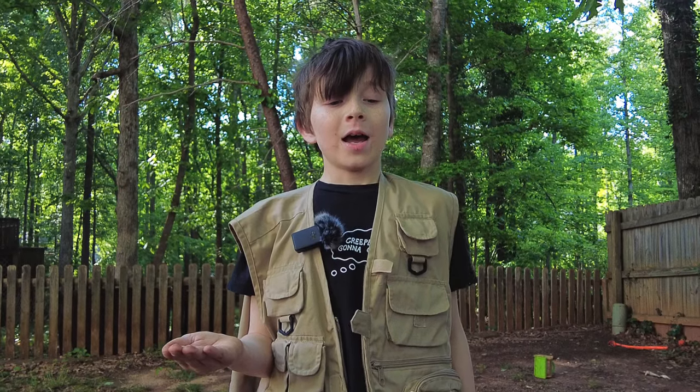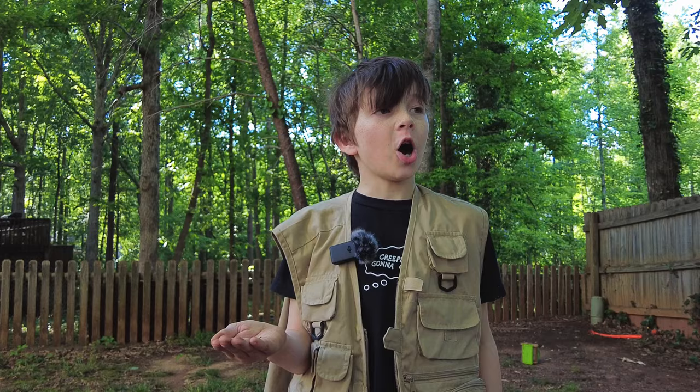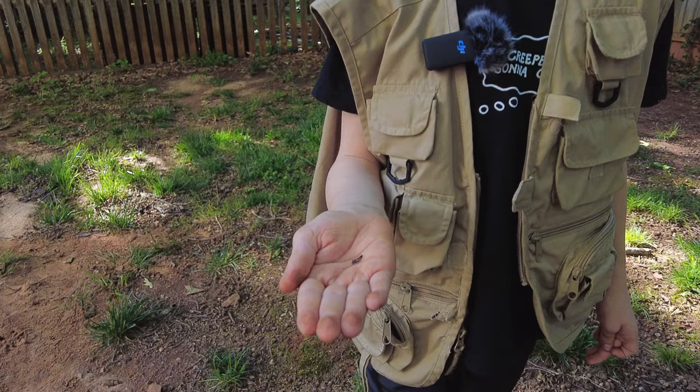Hello everybody and welcome back to another episode of Quick ID. Today we're going to Quick ID a ladybug larva. Oftentimes people think these are poisonous insects and kill them, but today I'm going to be teaching you that there is nothing to fear about these little insects.